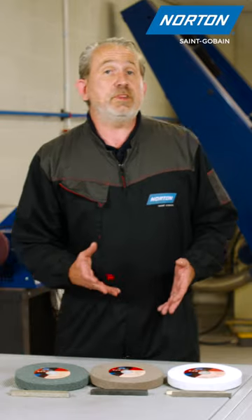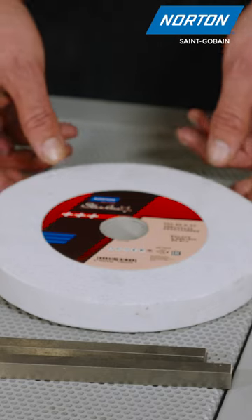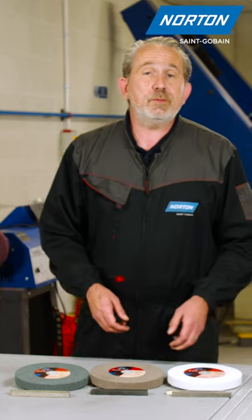If you have harder materials to grind, like D2 tool steel for example, this is when you need the white alumina wheel we have here — really sharp, really friable, the best product for harder materials. I hope that helps.